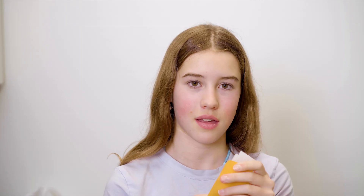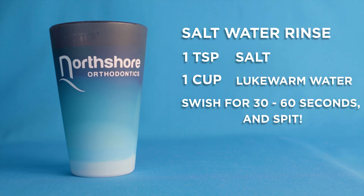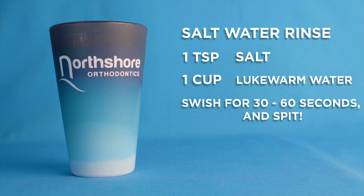In your care package, you'll find some wax, which you can use if you're experiencing any rough areas. To use it, first find where it's irritated, dry the area, form the wax into a small ball, and place the wax on that part. You can also rinse your mouth with a warm salt water rinse to aid healing. Do this two to three times a day until it feels better.